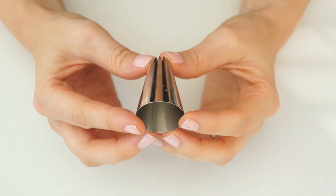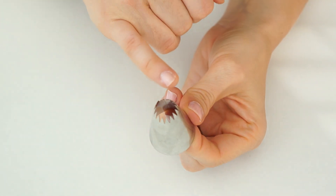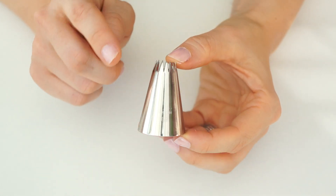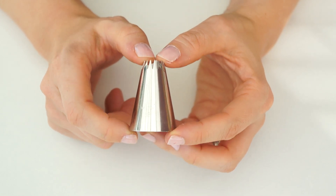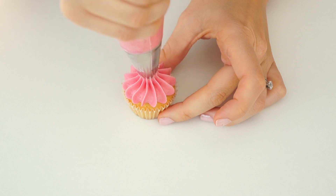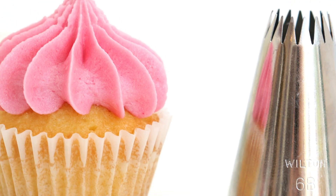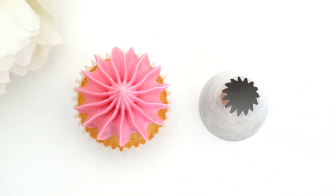For the final tip I'm using the Wilton 6B, a very large open star tip. I think this is my favorite to use on mini cupcakes. I place the piping bag directly above the cupcake and pipe a decorative dome — once the buttercream reaches the desired width of the cupcake, I stop applying pressure and pull up, creating a really pretty decorative dome on top.